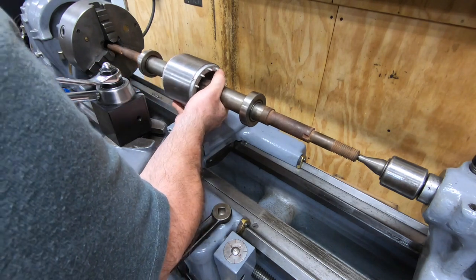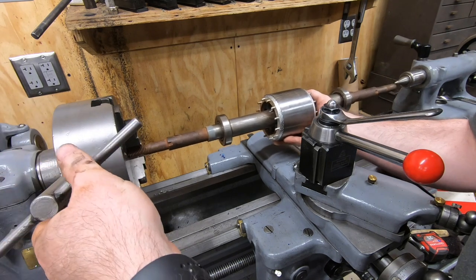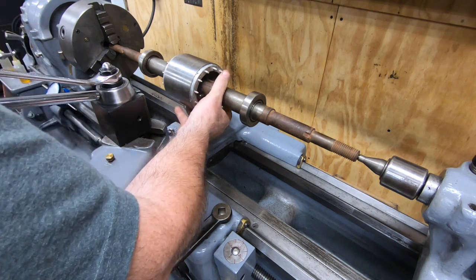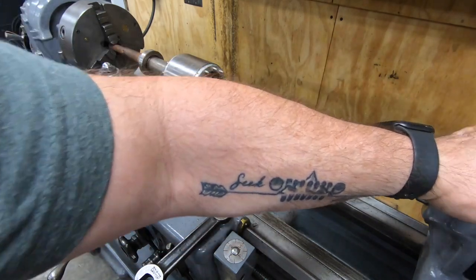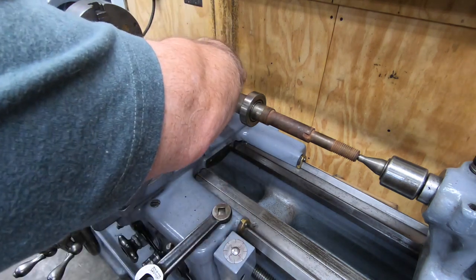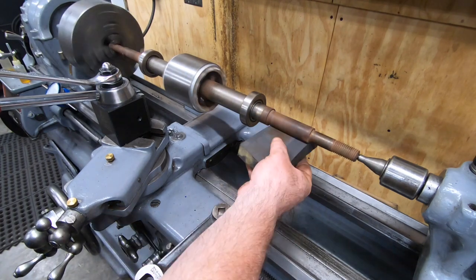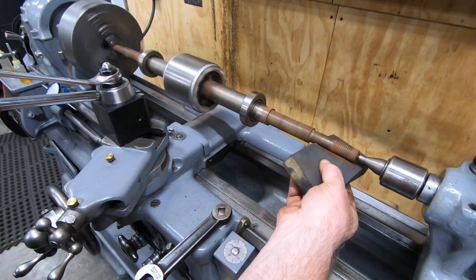I want to clean up the surface rust on the arbor here, so I'm just going to chuck it up into the South Bend lathe, putting it in the three-jaw chuck and then holding it steady on the other end with the live center and the tail stock. I'm going to be replacing these bearings, although I don't have a press big enough to pull these off in my shop. So we'll just spin up the lathe and use some foam sanding blocks and some emery paper to try to get as much of the surface rust off and give it a little better appearance.